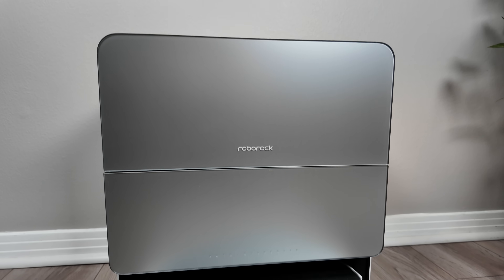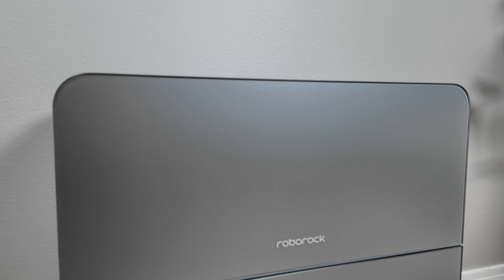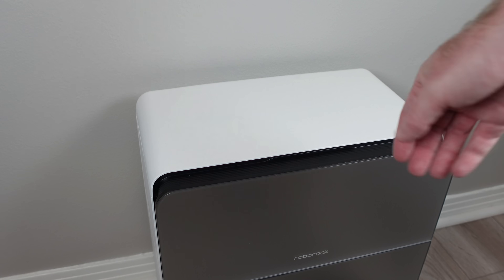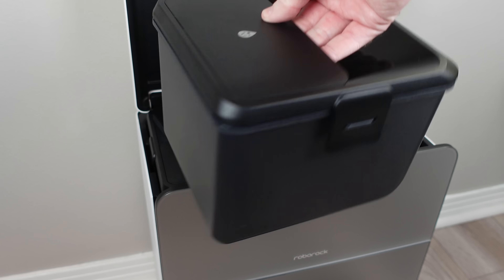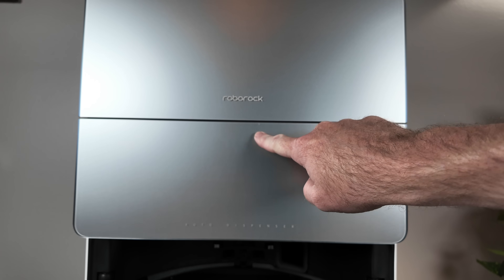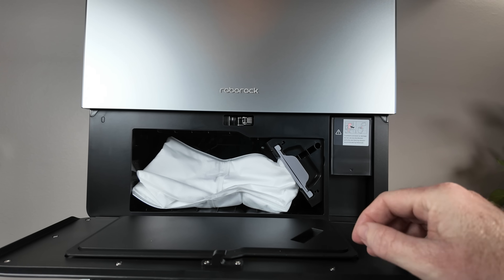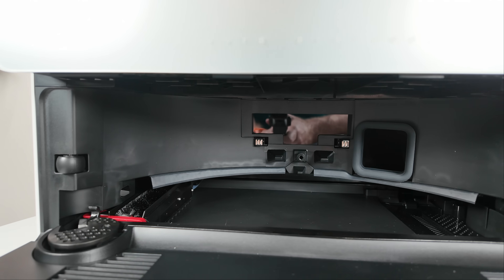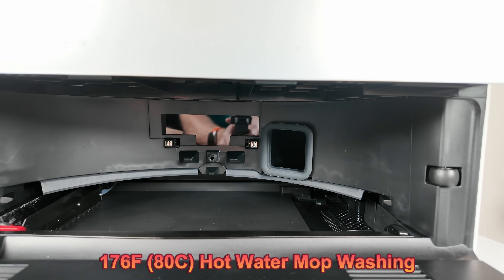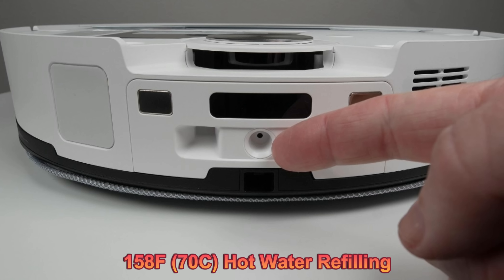Moving on to the dock, which Roborock now calls RockDock 2.0 — the first thing that struck me was its weight. This is largely due to the tempered frosted glass covering most of the front, giving the dock a truly premium aesthetic. The water tanks remain unchanged in size, concealed beneath a top lid for a clean look. The clean water tank holds 4 liters and the dirty water tank holds 3.5 liters. I appreciate the integrated dust bag door, which folds down with a single touch to reveal a standard 2.5-liter dust bag. A dedicated detergent tank is also included. The dock sink retains the same sliding arm with a spinning brush for mop pad cleaning, but now boasts a higher hot water temperature of 176 degrees Fahrenheit. Moreover, Roborock claims the dock can now refill the robot's onboard water tank with an impressive 158-degree hot water — a first for any robot I have reviewed to date.